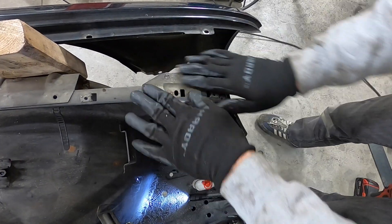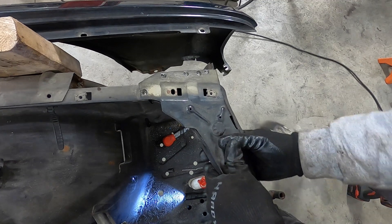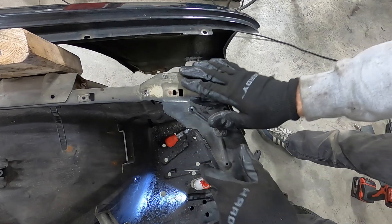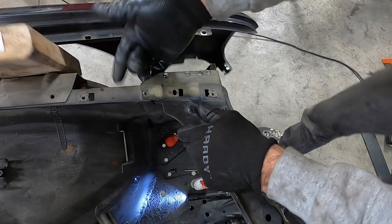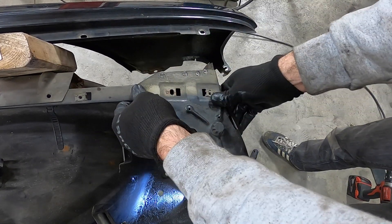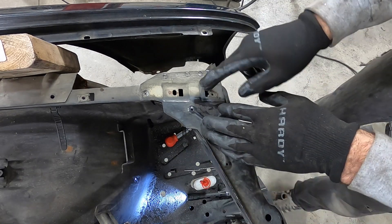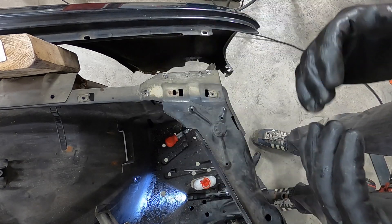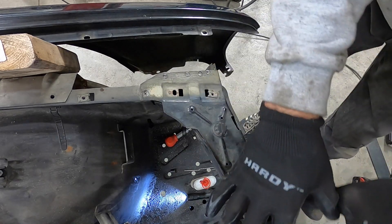Now that all the spot welds have been drilled out — it was actually relatively easy — you can see the whole part just moves now. We can drill some holes, separate it, put in rivet nuts, put weld nuts on the backside — a whole ton of stuff to seal this in exactly the position we want. But before we do that, we need to do the other side as well, so we can take the entire core support out and figure out how to affix the upper end, since the lower ones are already completely done.